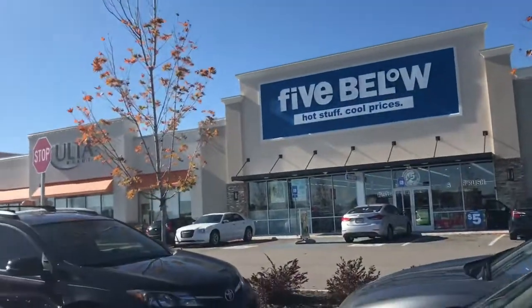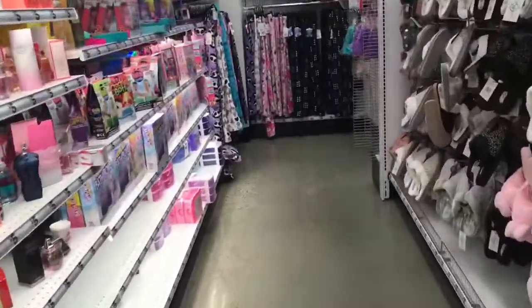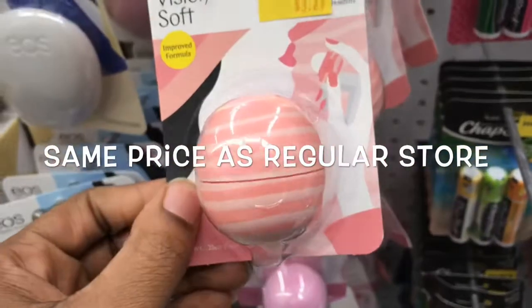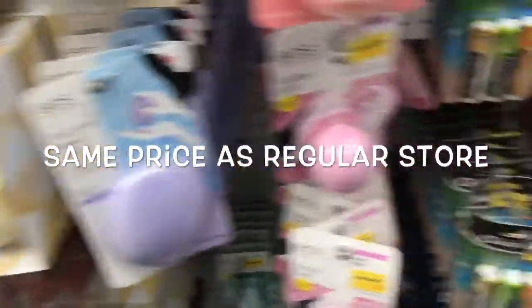Some of the stuff in there — don't get too excited. They have snacks in there and I think people buy them because they're thinking it's less than five dollars, but a lot of that stuff is less than five dollars anyway. But that's where I'm headed right now.